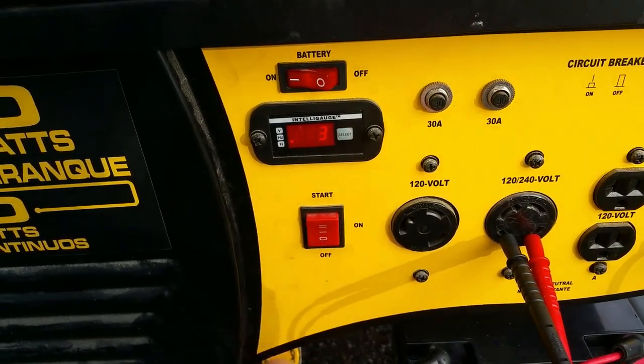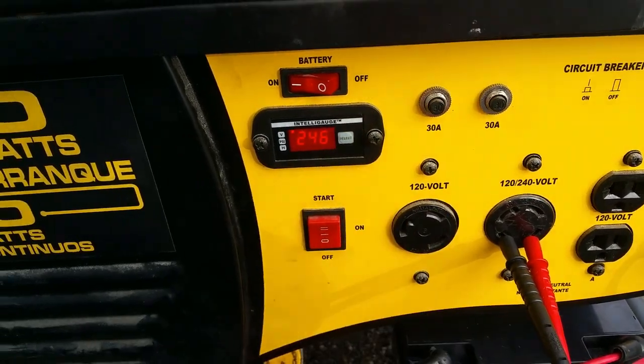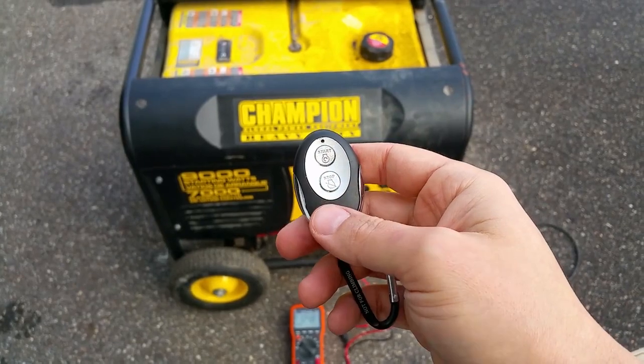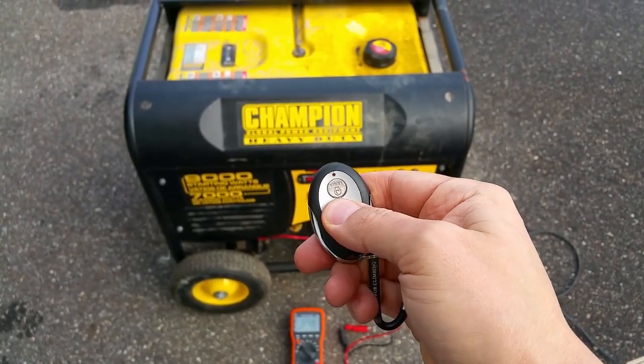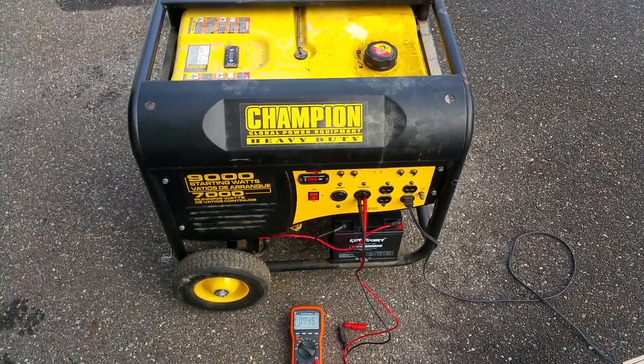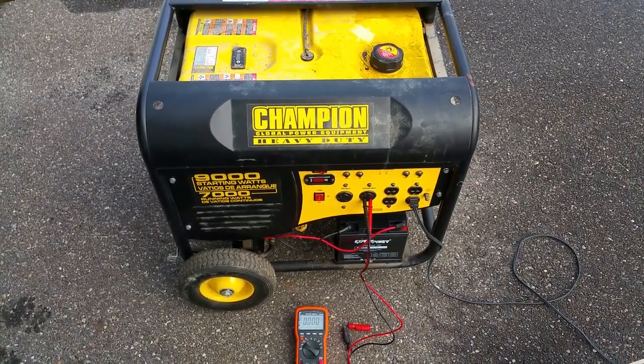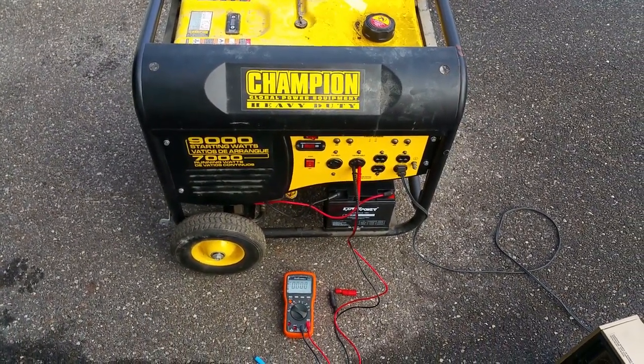There are only three hours on this machine. Using the remote to shut it down — and looks like everything is back to working the way it should.